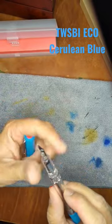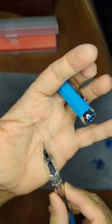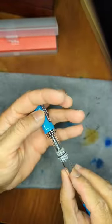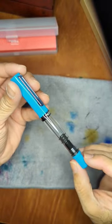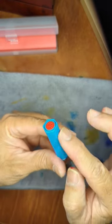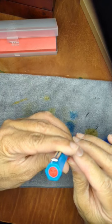I believe I got this one in a broad nib. And again, it's your standard Eco, nothing different. Piston filler, knob and cap are identical. The cap is faceted with a nice TWSBI logo up at the top.